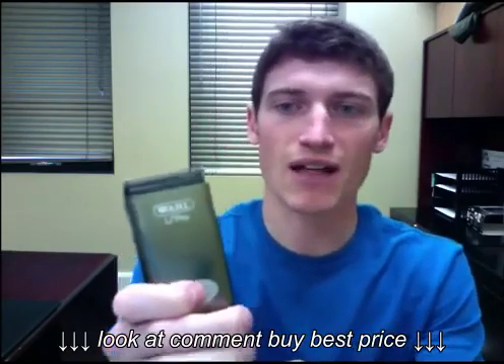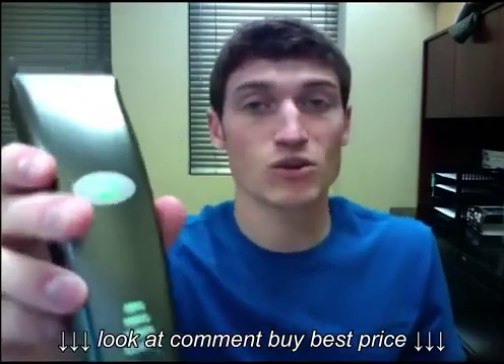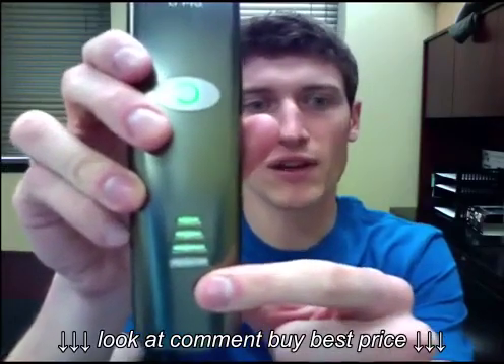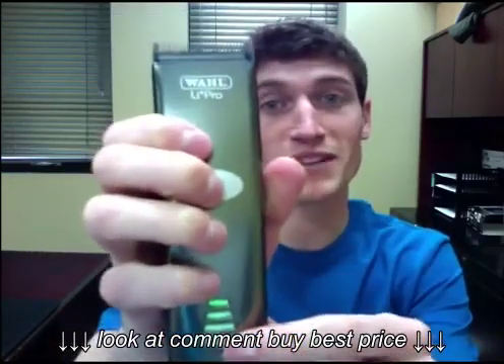It's a cord/cordless designed clipper. Running it cordless here — you'll see there's no cord. It has a cordless runtime of around 75 minutes. On the front it has a multi-level battery capacity display, so you'll see when the battery drains down. It also tells you when you need to oil the blade.